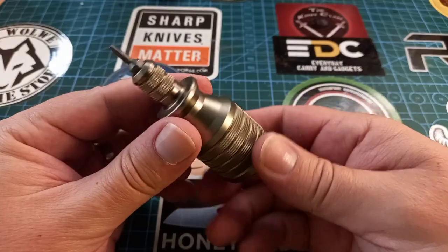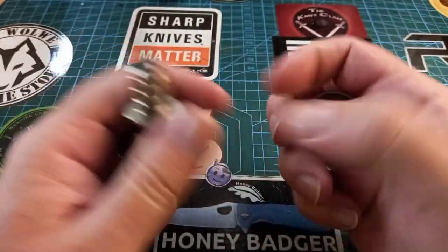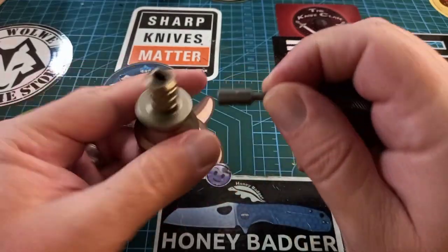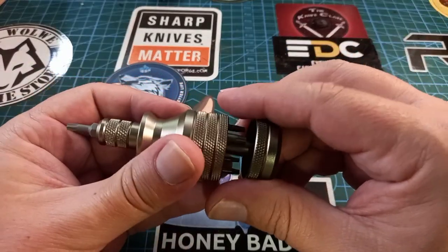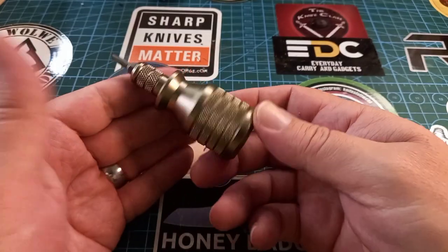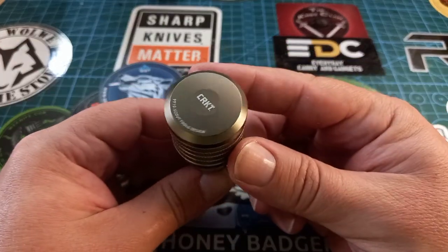We were actually talking about this thing. I quite like it — you can take out the bit, put in a different bit, take out that bit, bit it in there, put that thing on the back, and look at that — isn't that just a nice compact little unit covering all your needs?